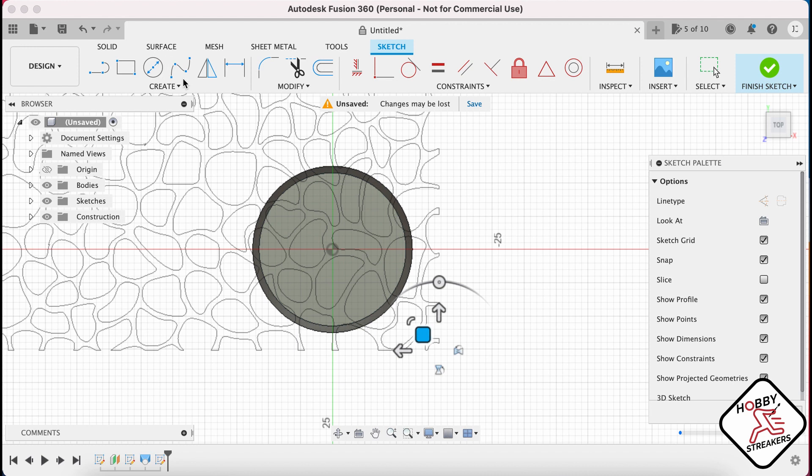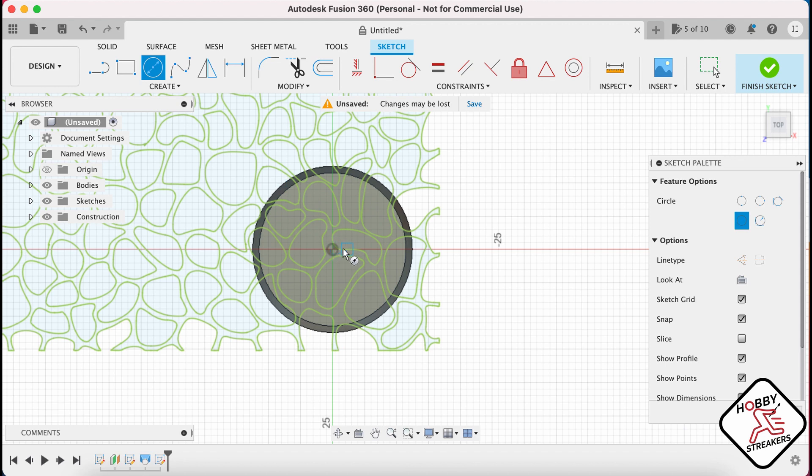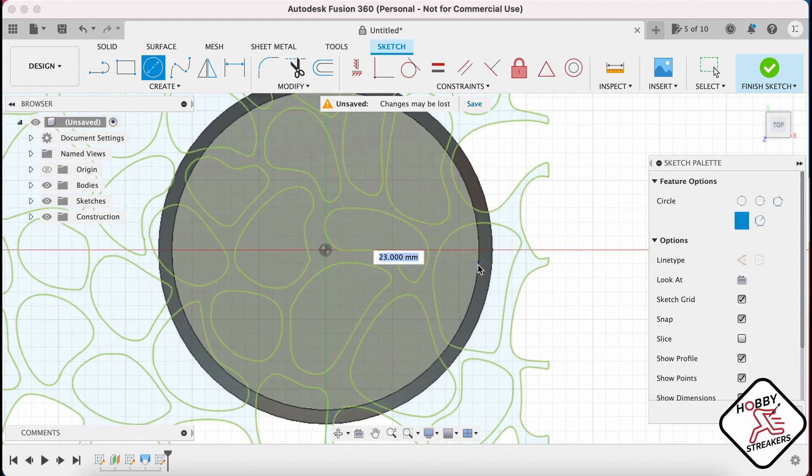Then what you wanna do is create another circle which is gonna be the same as the previous one. Sometimes you might wanna go to like 22mm — get a little bit of space in between the edges and the plane. So we're gonna do 22mm, so it's gonna be a 1mm gap.